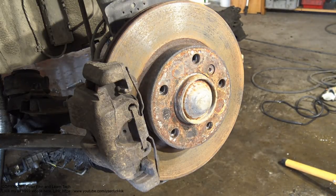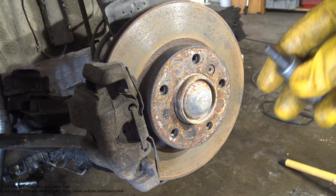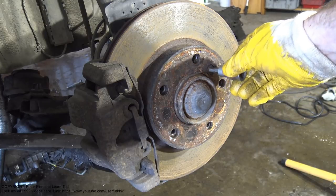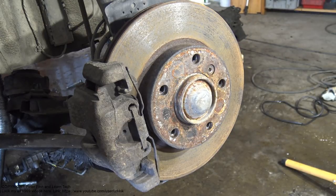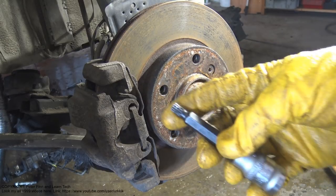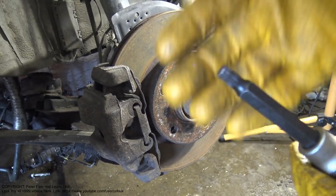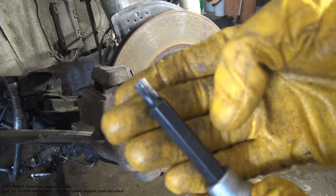I installed the tool in there, but now it seems that this HW7 hexagonal 7 mm is too big and I need another tool.